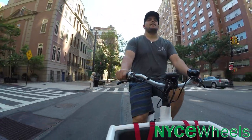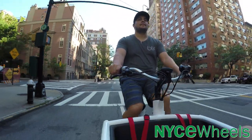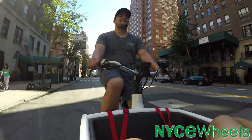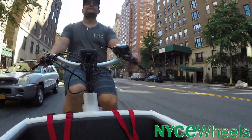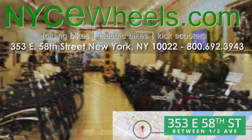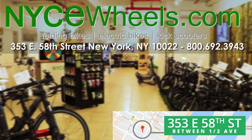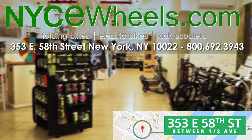Urban Arrow bikes are only available for store pickup at their Manhattan location, but if you're looking for an alternative to a car to transport your little ones, the Urban Arrow Family is going to be the best bike to do it with. Thanks so much for watching — be sure to like, share, and subscribe, and turn on notifications to know when new videos are released.